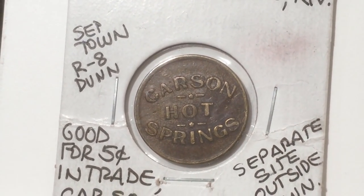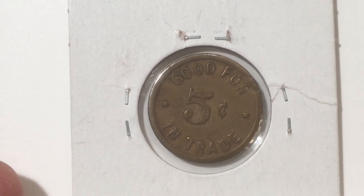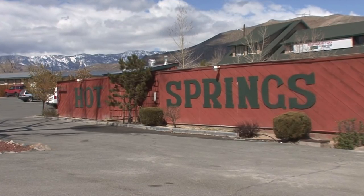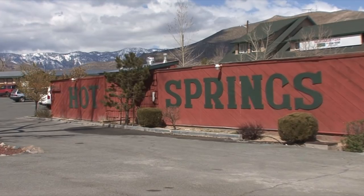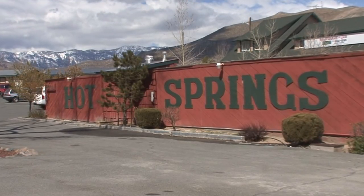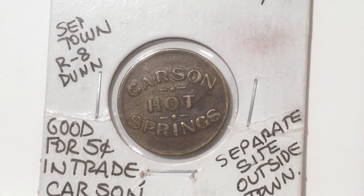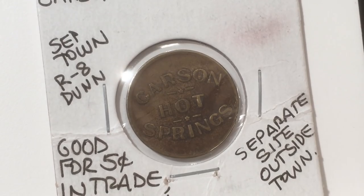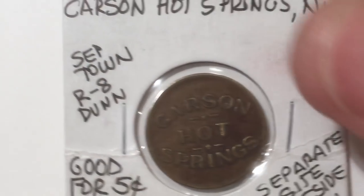The next one is a trade token from about 1915 — Carson Hot Springs, good for five cents in trade. Carson Hot Springs is a natural spring about two miles from the Carson City Mint, originally known as Swift's Hot Springs in 1880, then renamed around 1910. It still exists today with a nice restaurant and natural hot water pools — the water comes out of the ground at about 115 degrees. I wonder if they'd take this coin if I went up there — I want my five cents in the hot tub. It's still a busy, operational place.